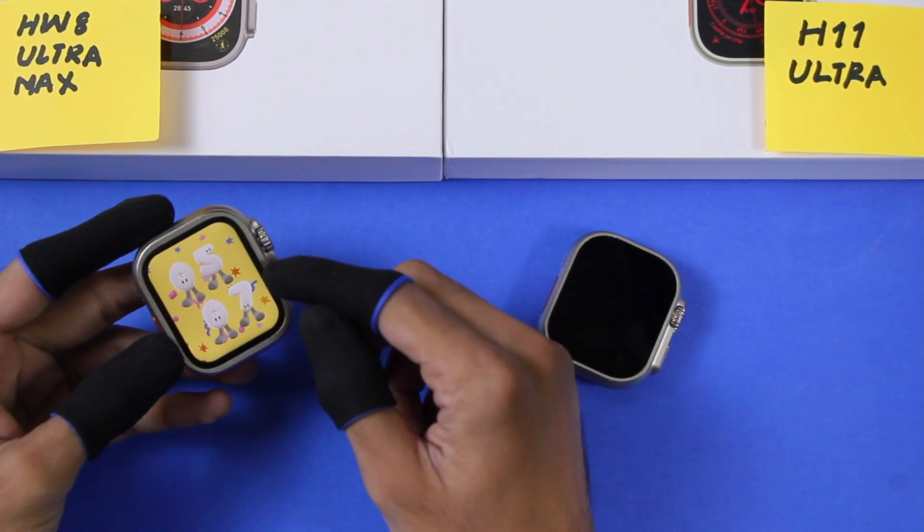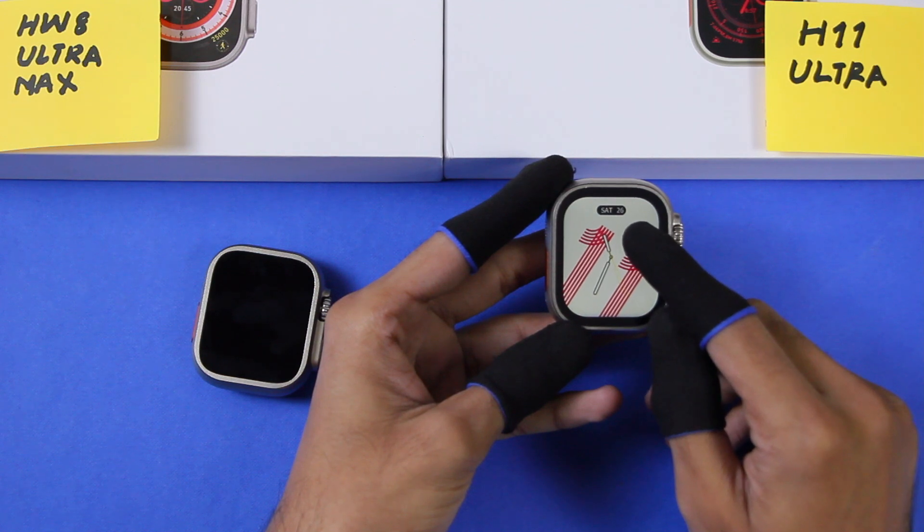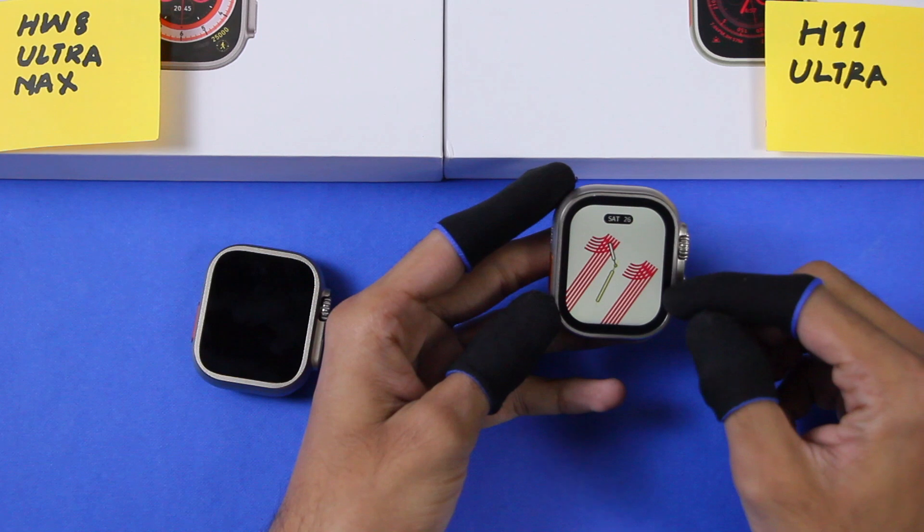Here is the bezel size on the HW8 Ultra Max — these are the thinnest bezels I've seen so far on an Apple Watch Ultra clone. The H11 Ultra's bezel size is quite thick by comparison.